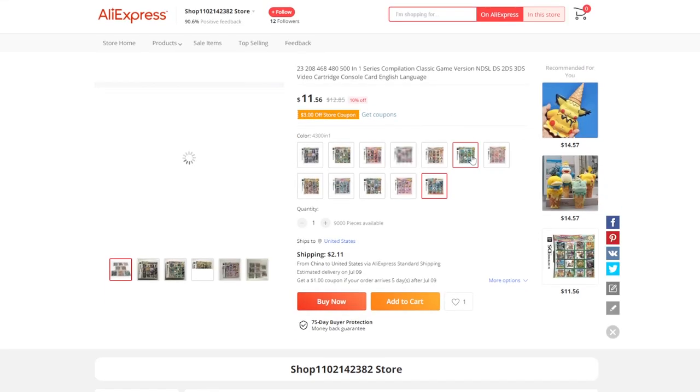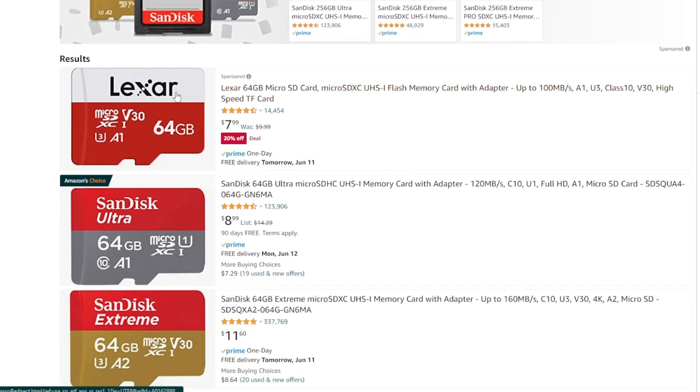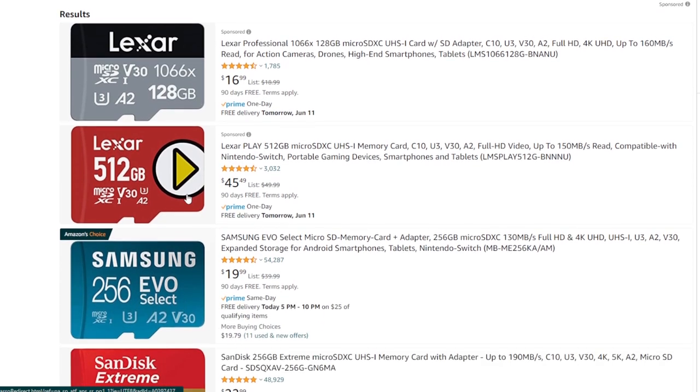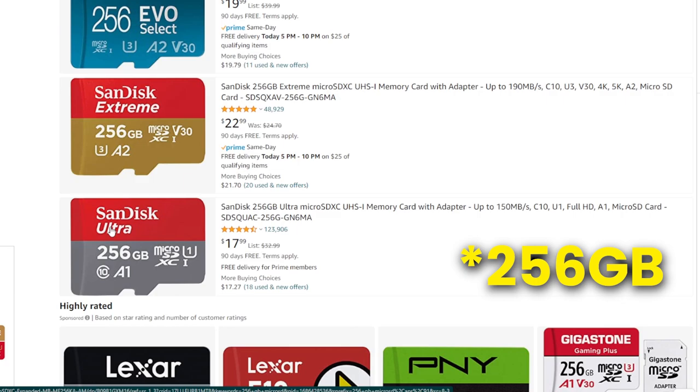As for price, it's a good deal at first glance, but if you homebrew your system — which is free — the only money you'll spend is on the microSD. You can pick up a 64GB card for $7, which is half the cost and eight times the storage. Or for a few dollars more, you can get a 256GB card, which is more storage than you'd ever need.